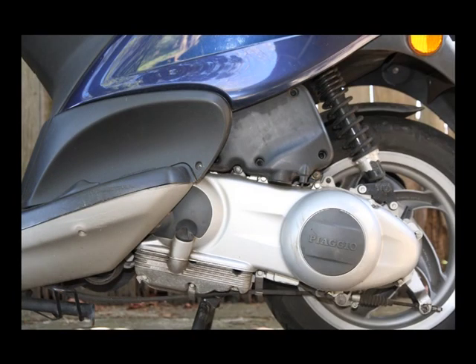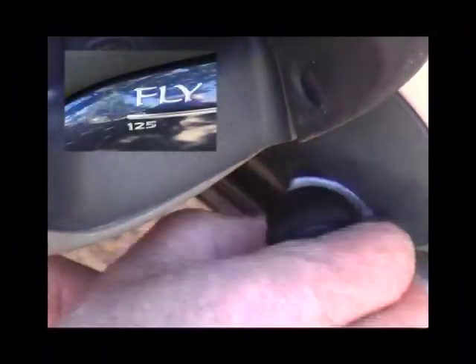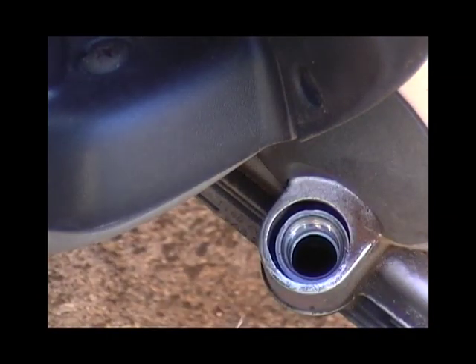This is my hard-working Piaggio Fly 125. I'm going to change the engine oil in the crankcase. It's long overdue — it's nasty and black.